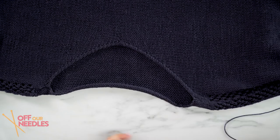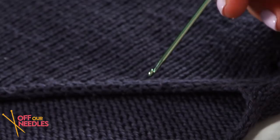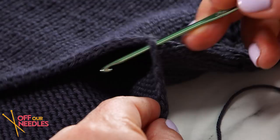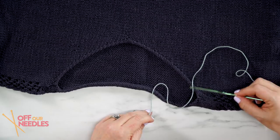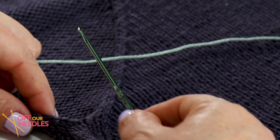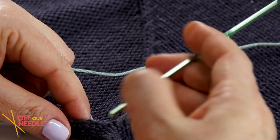The crochet method is super speedy and quick, so that's the way I'm going to do mine today. The first thing you need is a crochet hook — one size smaller than the needles you were working with when you knit the garment. That's going to make it really easy to slip under the stitches and grab your yarn. For demonstration I'm using a contrast color yarn, but finish this in the color you knit your sweater in — this is just easier to see in the demo.